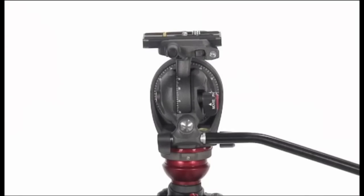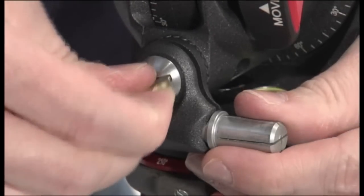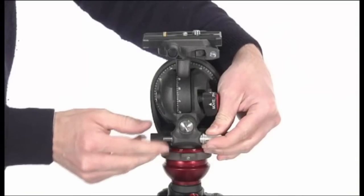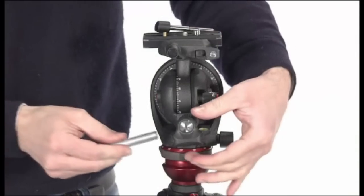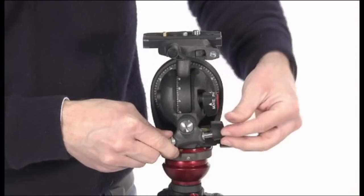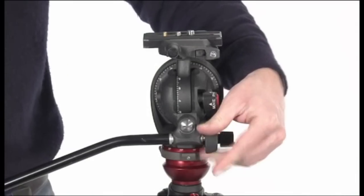The pan bar can be mounted on either side of the head. Remove the locking knob and unscrew the screw using, for example, a coin. Remove the pin, then mount the locking knob and the pin on the opposite side and fix them with the screw. Mount the pan bar as shown.